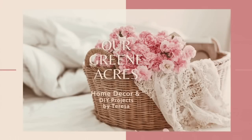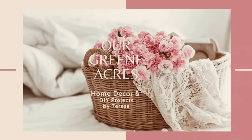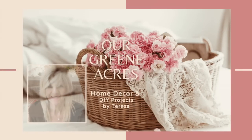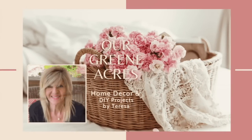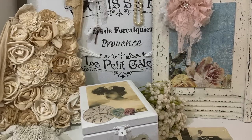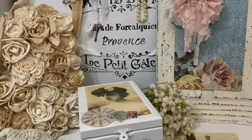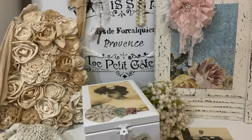Welcome everybody to Our Green Acres. I'm so glad you came over to our channel today. And if you are new to my channel, I want to introduce myself. My name is Teresa. In today's video, I'm going to show y'all four ways that we can recreate, design, and have fun with cigar boxes.